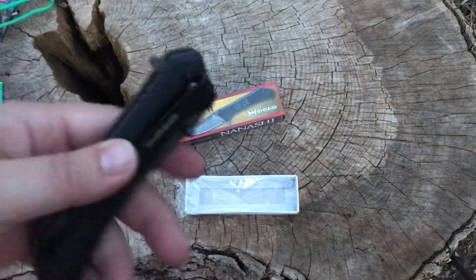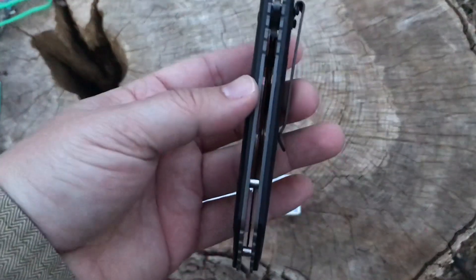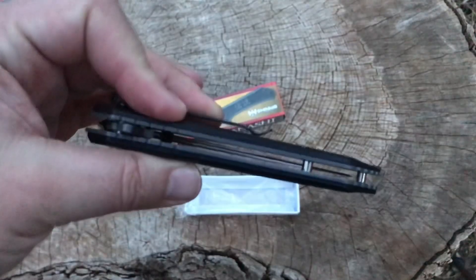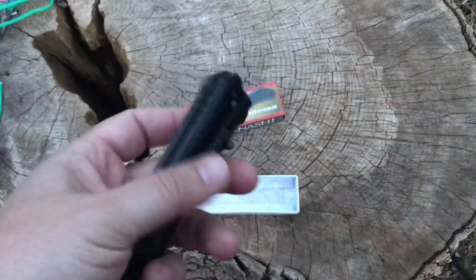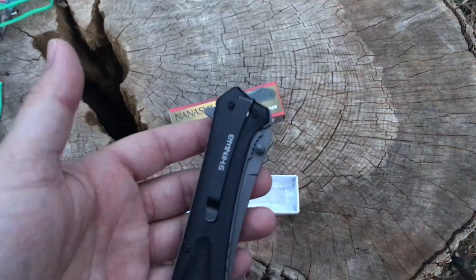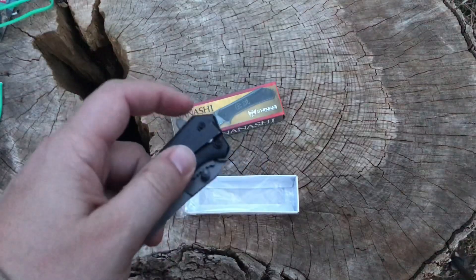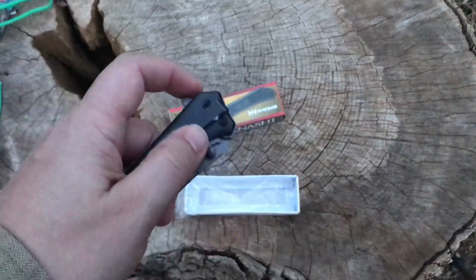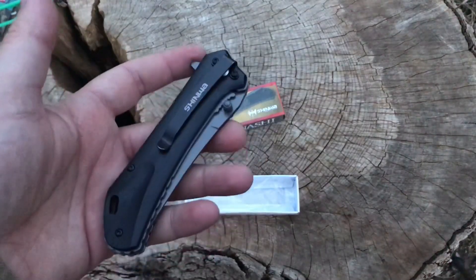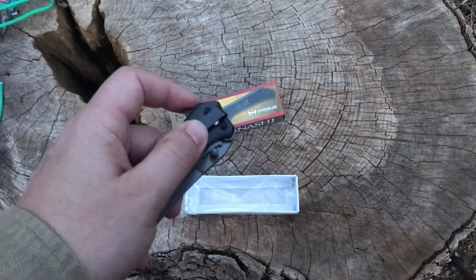You've got a titanium coated blade, or so they say. Nice big open design, so easy to clean, which is nice. And then you've got the option of either flipper or thumb stud for deployment. Let's try the flipper first and see how she comes out. First flip — usually the first flip is not good, especially on the cheaper knives, but we'll see if we're pleasantly surprised.